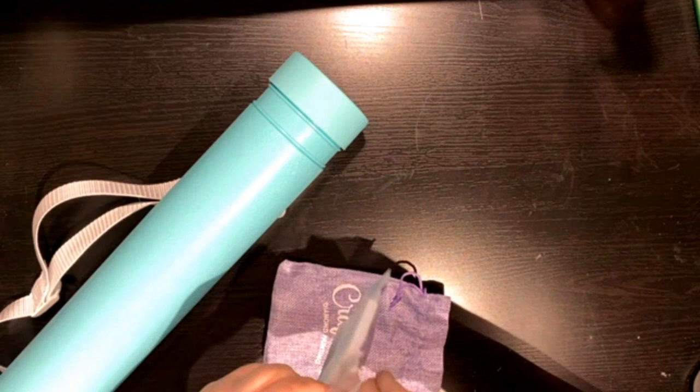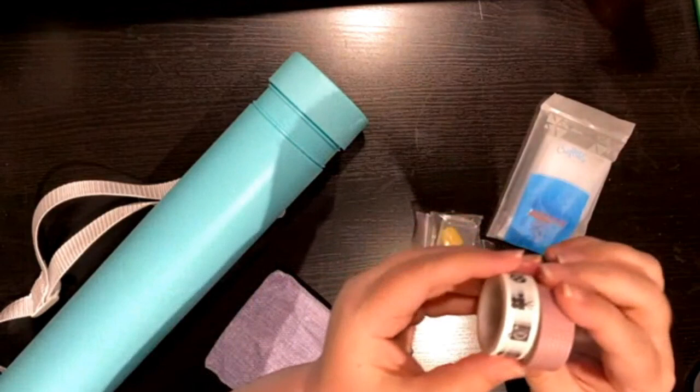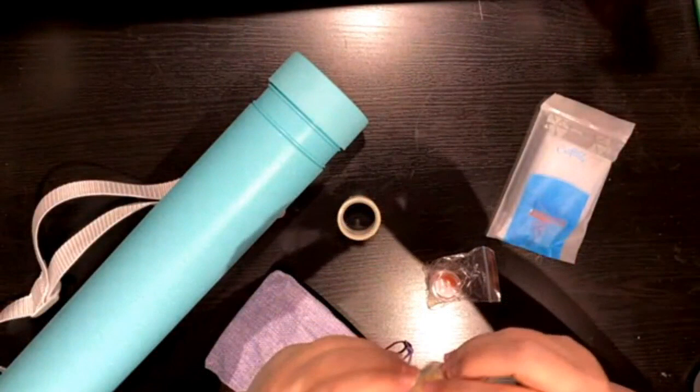And then they have extra goodies. They give you two random washi tapes, and they give you their own little wax instead of just a wax square, and they give you a cover minder in this cute little box.